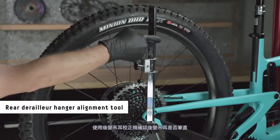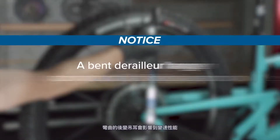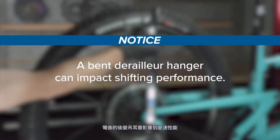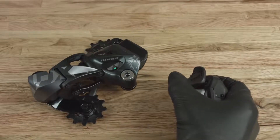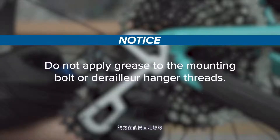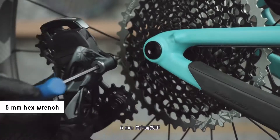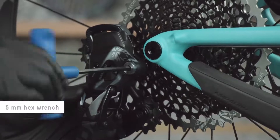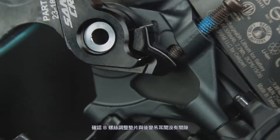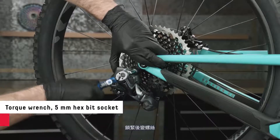Use a rear derailleur alignment tool to make sure the derailleur hanger is straight. A bent derailleur hanger can impact shifting performance. Shift the derailleur into the fully outboard position. Do not apply grease to the mounting bolt or derailleur hanger threads. Install the derailleur onto the hanger. Make sure there is no gap between the B-Adjust washer and the derailleur hanger, then tighten the derailleur bolt.